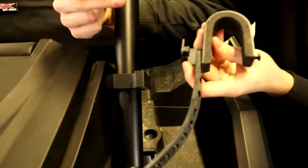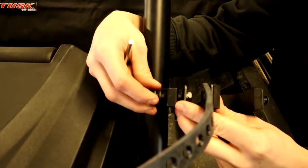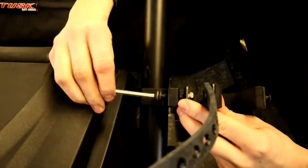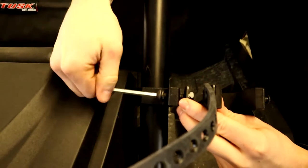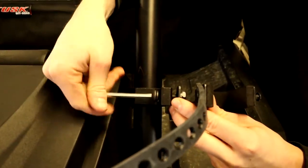Now we're going to take the longer bolt and the mount, run the bolt through into the nut that's welded on the back side of the clamp. We're not going to tighten it completely yet because you're going to want to set your gun in there and align it before you tighten it completely.